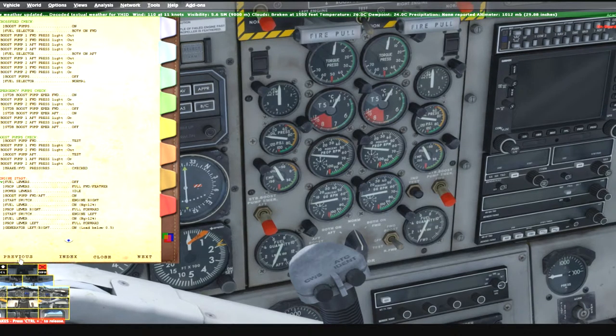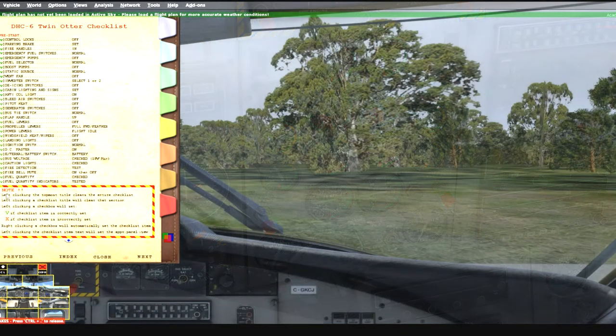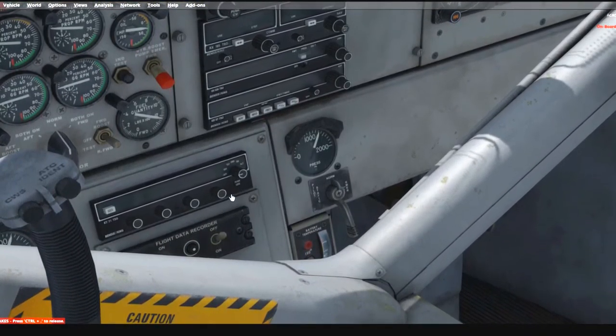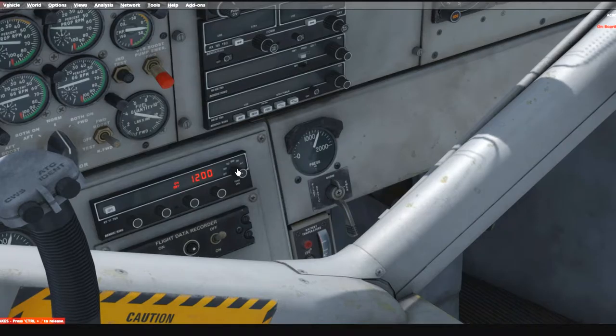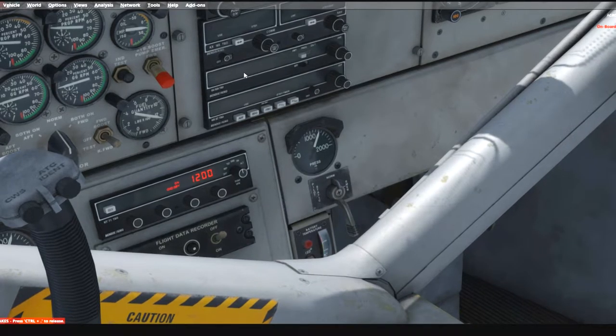The battery is running so let's get going. We're not going to do the checks — let's do the engine start. Prop levers full forward. Power levers to idle. Boost pump switch aft — turn that on. Start switch, engine right — hit the start switch. Now if the screens were blank when you bought the add-on, search for 'quartz.TTF' in your simulator folder, copy it to C:\Windows\Fonts, restart, and that will fix the blank screen issue.